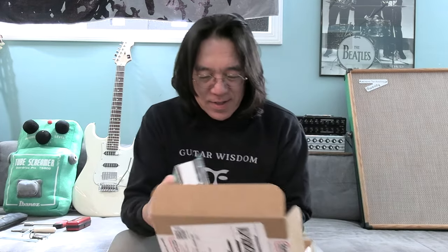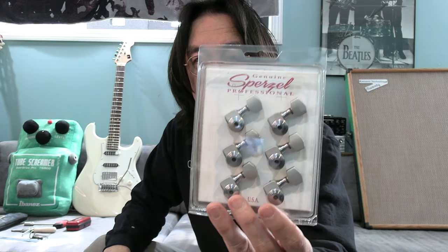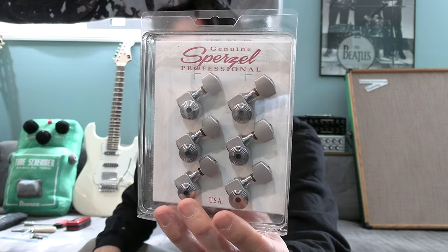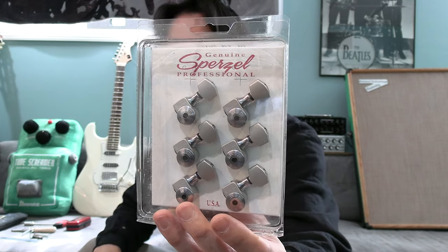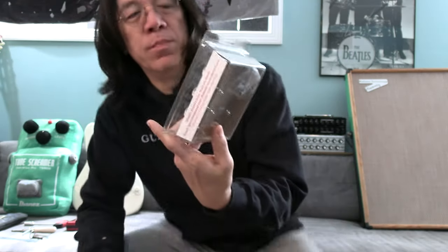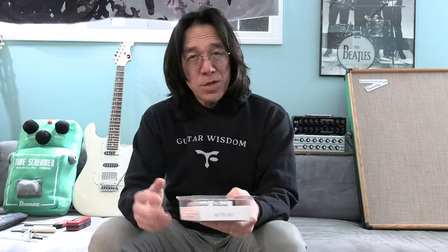This is what I wanted. What is this? Sparzel. I don't know how you pronounce it right — Sparzel? Back in Japan I saw Sparzel. I had this, I don't know when I had this. Really interesting.